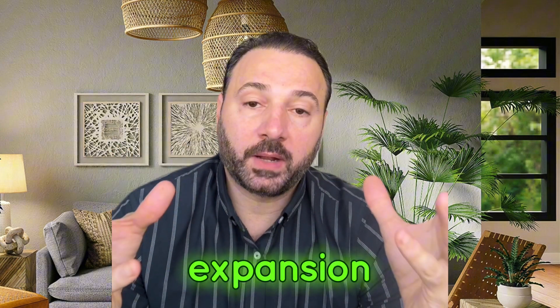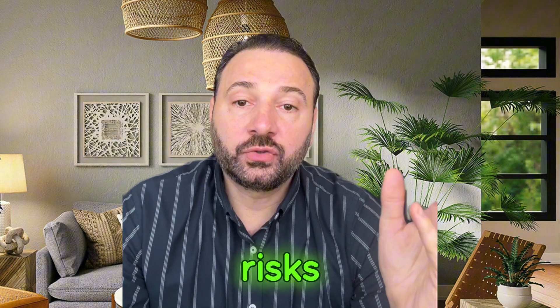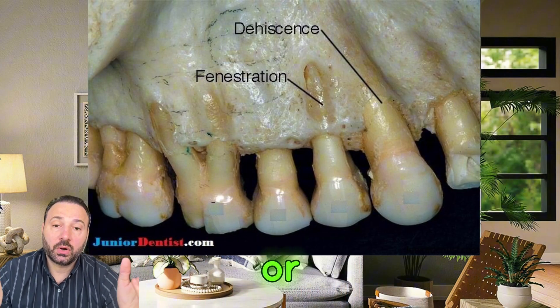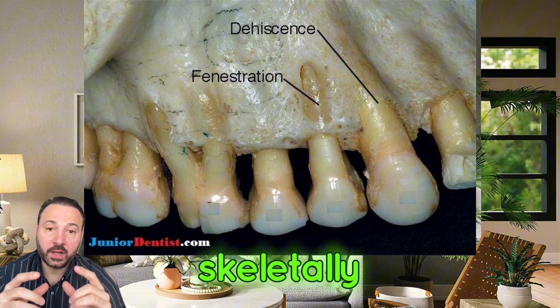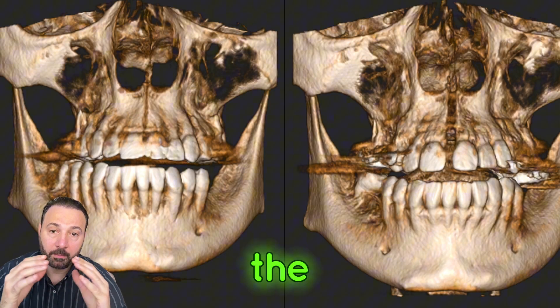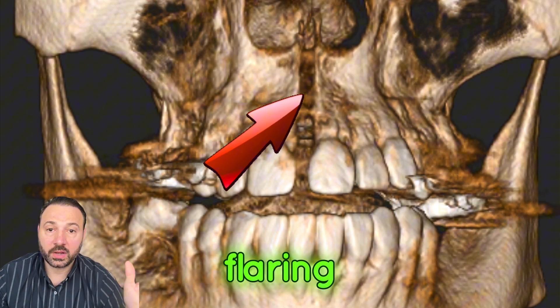Dental expansion is not a healthy way to expand because if we need a big expansion — more than four millimeters — we are going to move the teeth out of the bone, creating a risk of weakening or losing the tooth in the future. So it's always better to expand skeletally, expanding the basal bone of the maxilla instead of only flaring out the teeth.